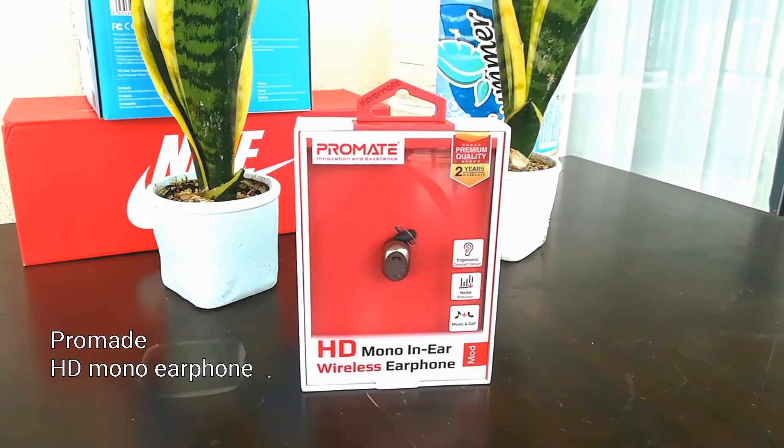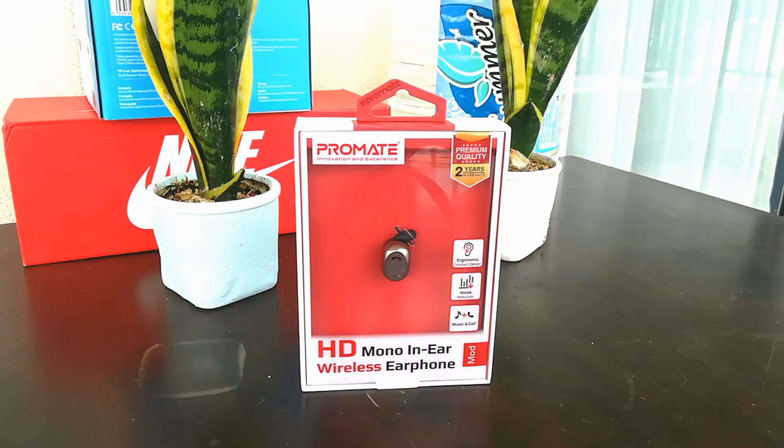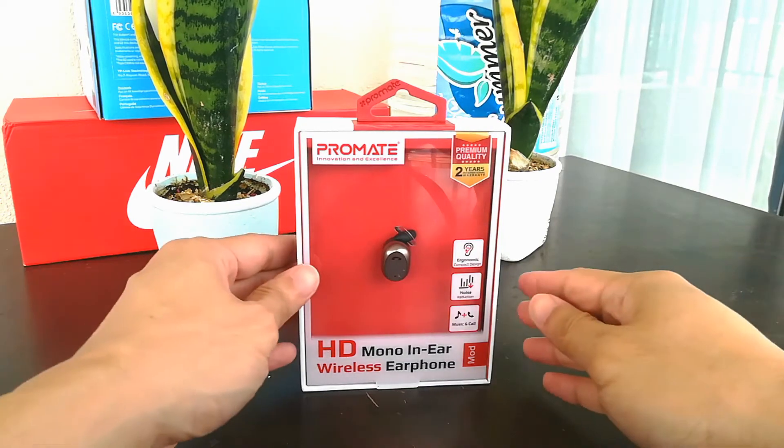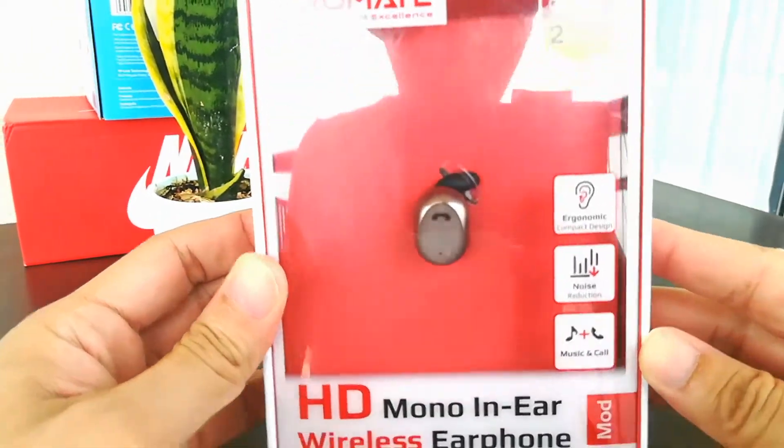We are going to check the ProMate HD mono earphone. You can purchase it via Shopee or Lazada. For your information, once purchased you will receive only one earphone and you're going to use it on your right side.